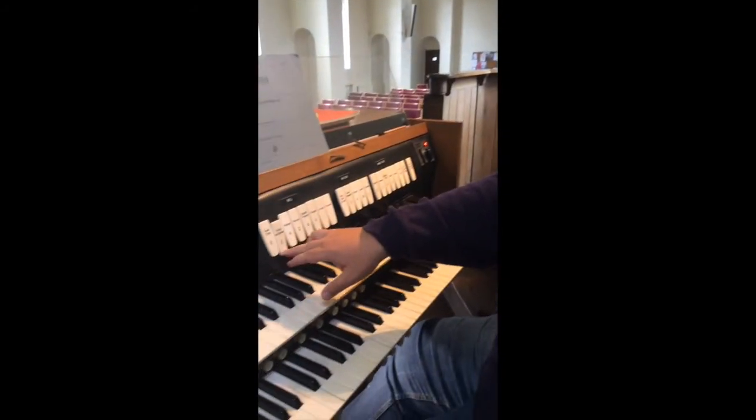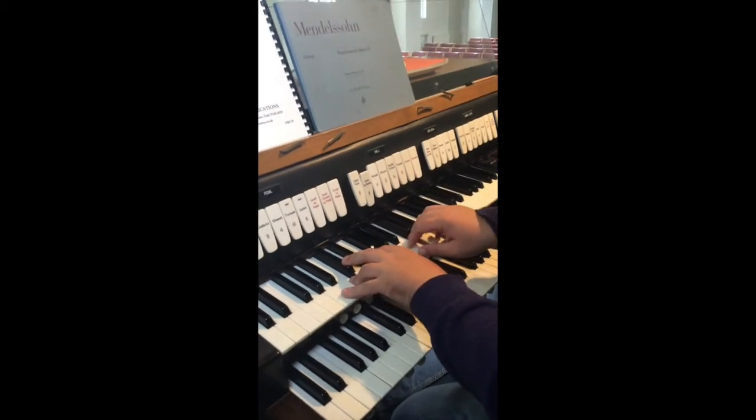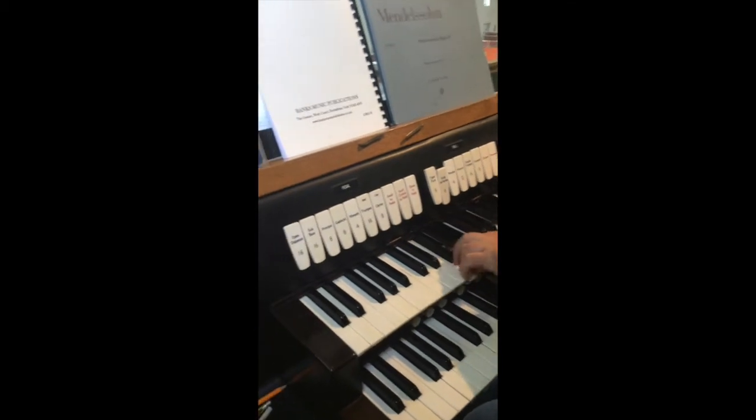Hello, we're at Christchurch Leatherhead exploring the Hill Norman and Beard Organ 1970. We'll start with the swell and the string stop, Viola da Gamba, with the octave.